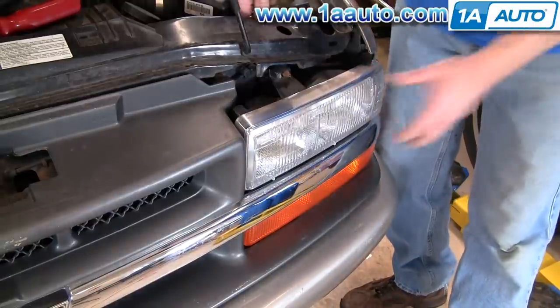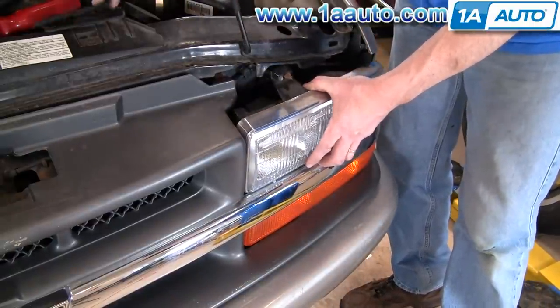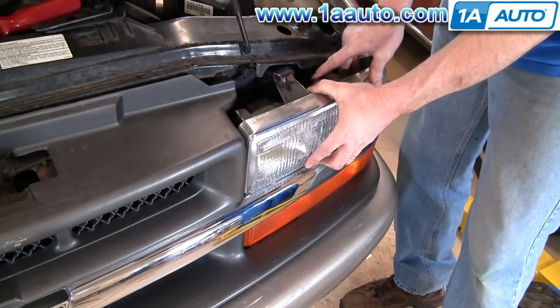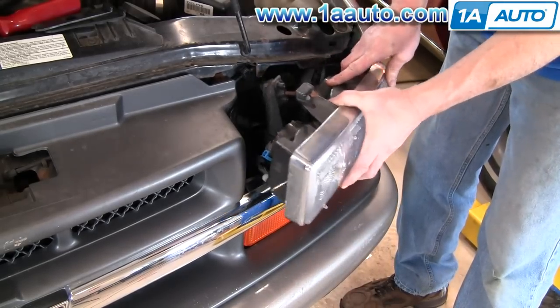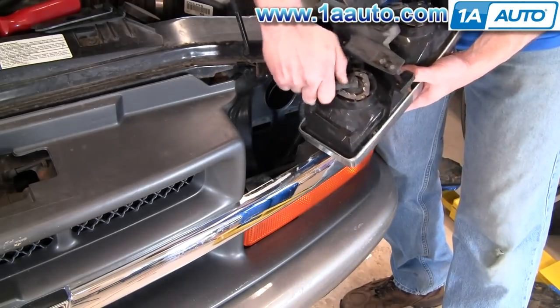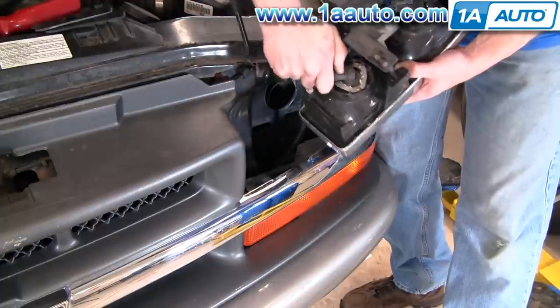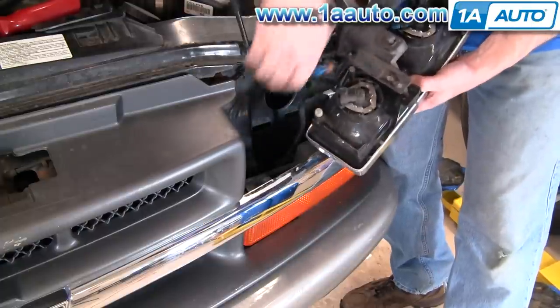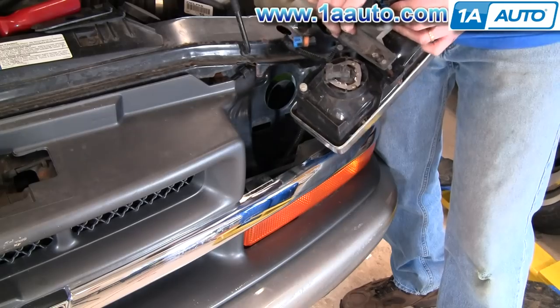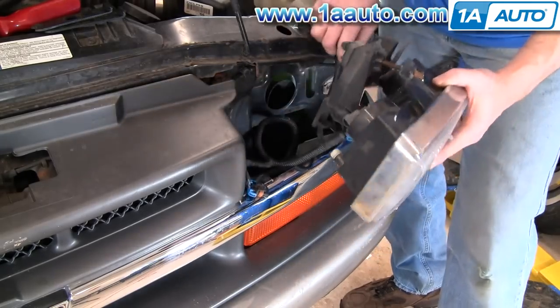We start by removing the headlights, which is pretty simple. There are two tabs that pull up that lock the headlight into place, and then you kind of rotate the light forward and pull it out. Then just use your thumb to unlock the headlight harnesses, and then the side marker light bulb twists out. And your headlight's free.